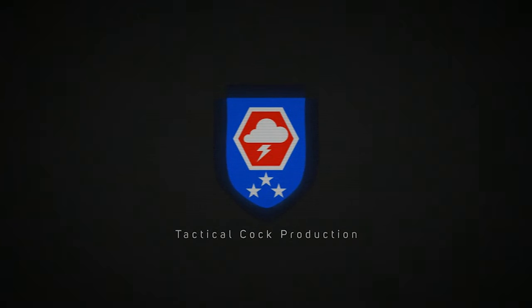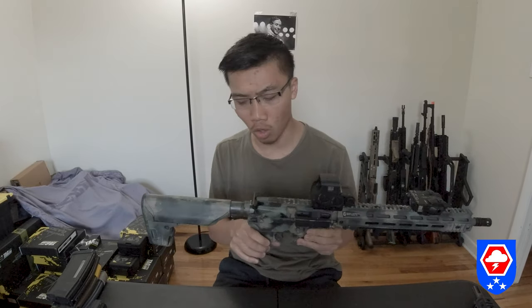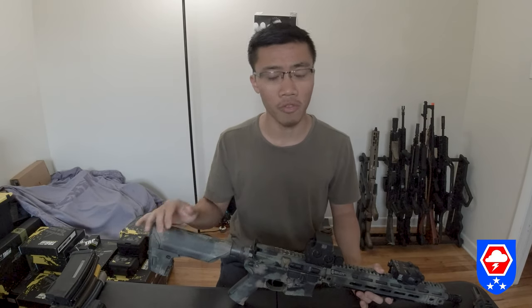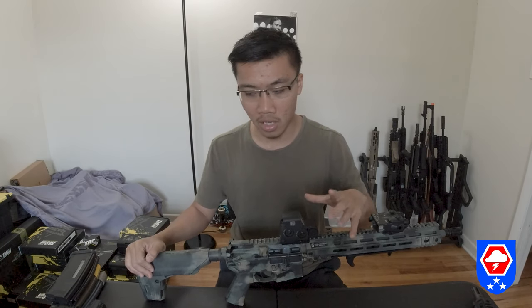Alright, what's up guys. Today I'm gonna do a full review on the GBLS GL-15. I keep promising you guys I'm gonna do a full non-bias GBLS GL-15 review. So this is the GBLS GL-15 electric recoil training rifle.